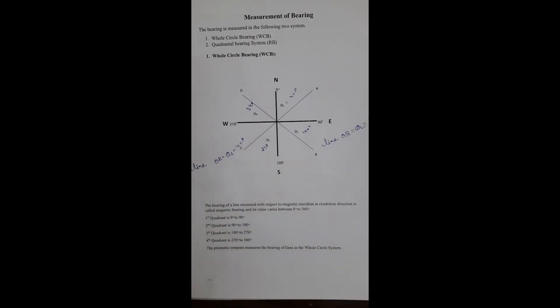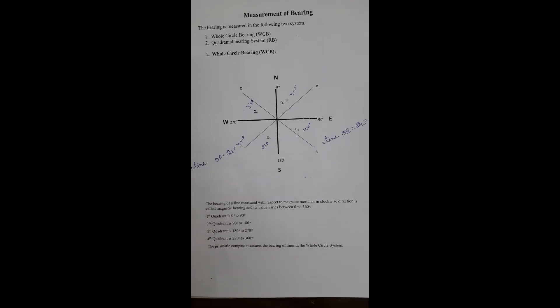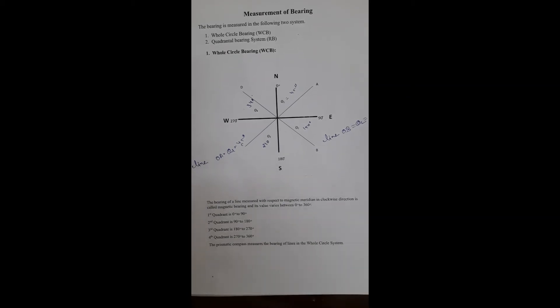The prismatic compass is used to measure the bearing of a line in the whole circle bearing system. In a prismatic compass, the range is between 0 to 360 degrees.